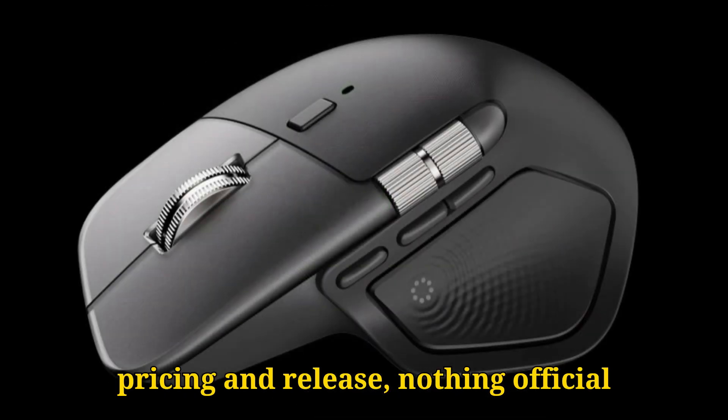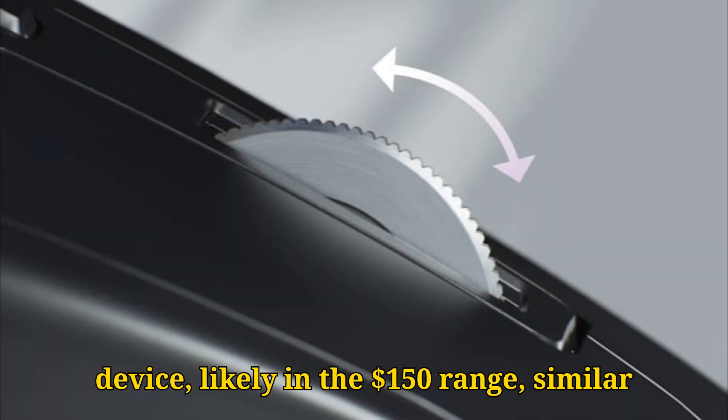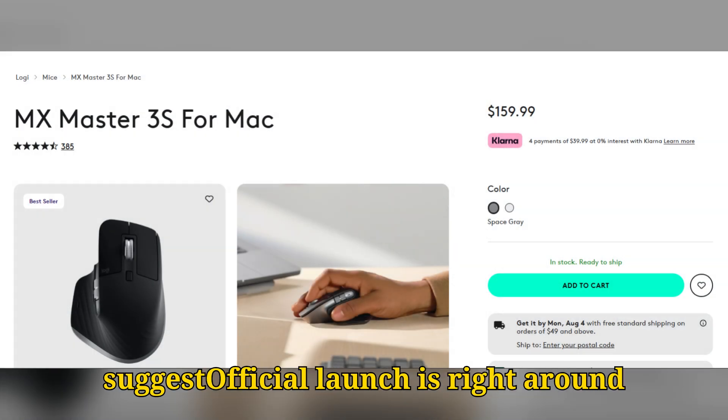As for pricing and release, nothing official yet, but expect it to be a premium device, likely in the $150 range, similar to the MX Master 3S. The leaks, and especially Logitech's brief website mention, suggest an official launch is right around the corner.